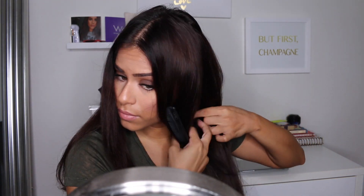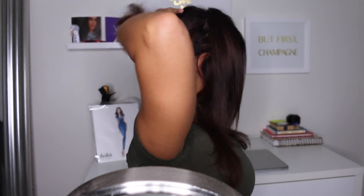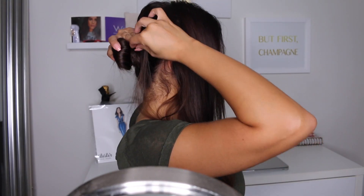Now I'm going to section my hair in two just in the front. I'm brushing the back of my hair and twisting it into a low bun, and then I use bobby pins to secure the bun in place.